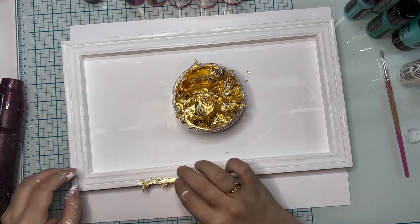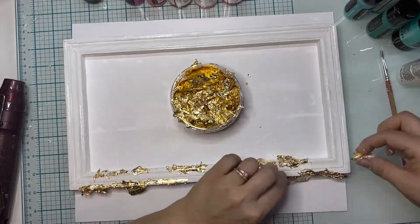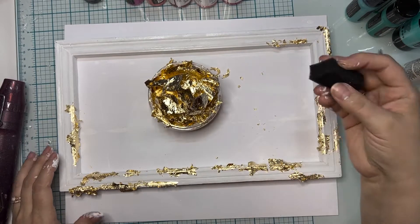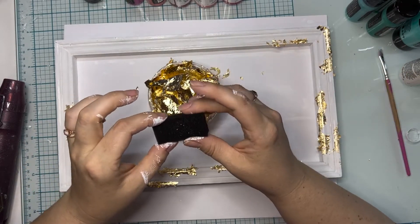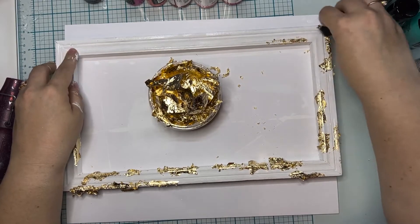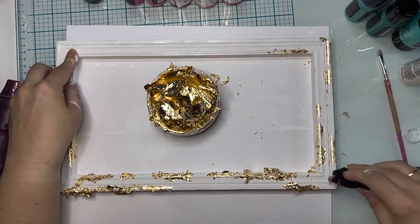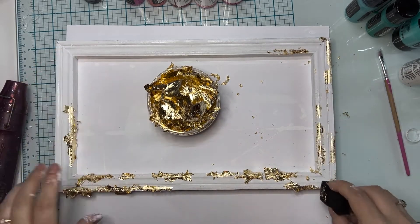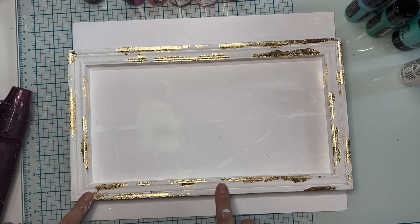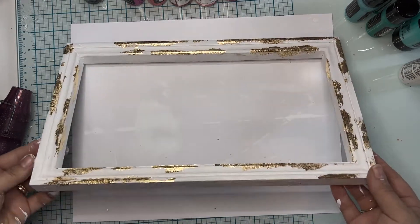I'm using a brush I don't really care about, because once you put glue on a brush it is really hard to get it out — so make sure you're not using a good brush for this process. I'm going to let the glue sit for a minute. It's set for a few minutes, so I'm just going to start taking pieces of foil and tapping them down and moving them all around the frame. I have this little sponge with open pores that works best, or a light brush will work fine too — you just want to rub it to get the excess off. The last step will be to take it outside to weather-seal it since it's going on my front door, and then the frame part will be done.